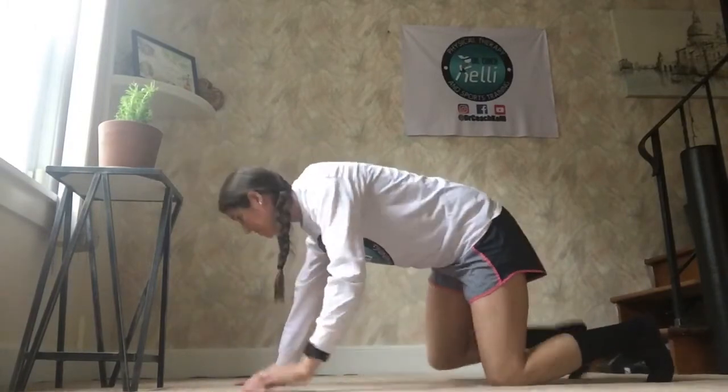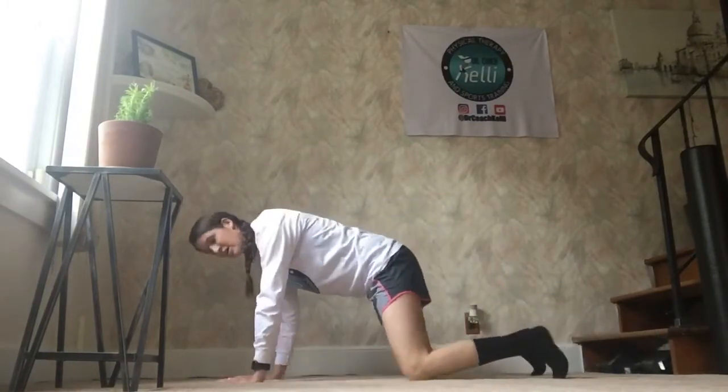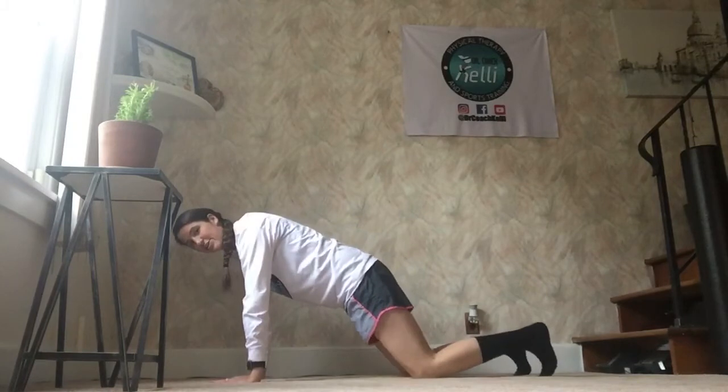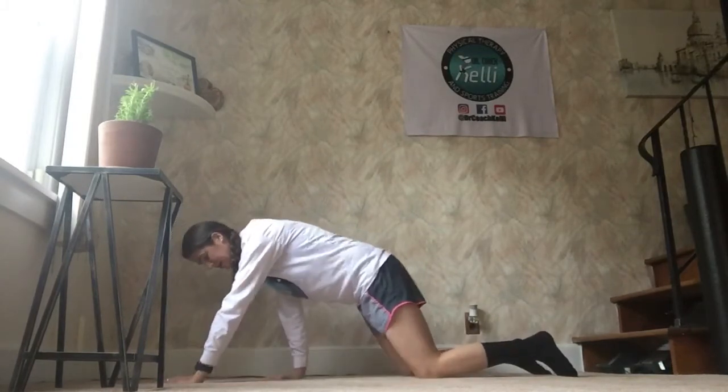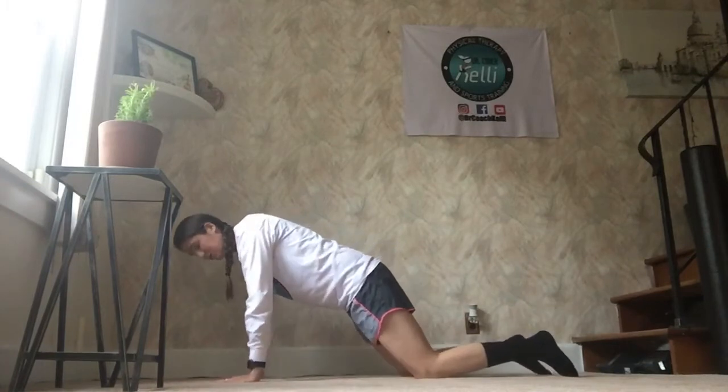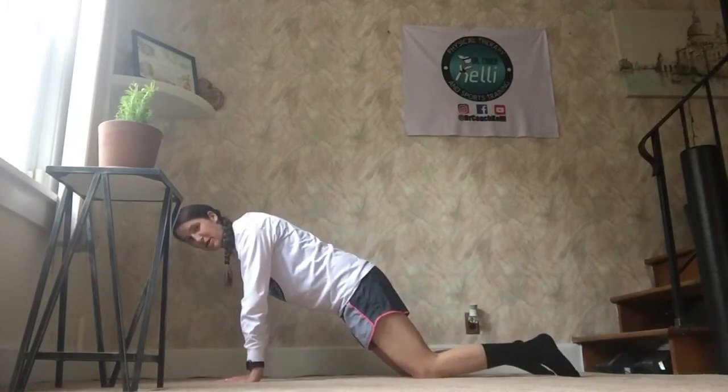The first most important thing is your setup on your push-up. As you go to do this, your hands should be directly underneath your shoulders. People tend to do these out here or down here. Get your hands directly underneath your shoulders so they make a straight line perpendicular to the ground.